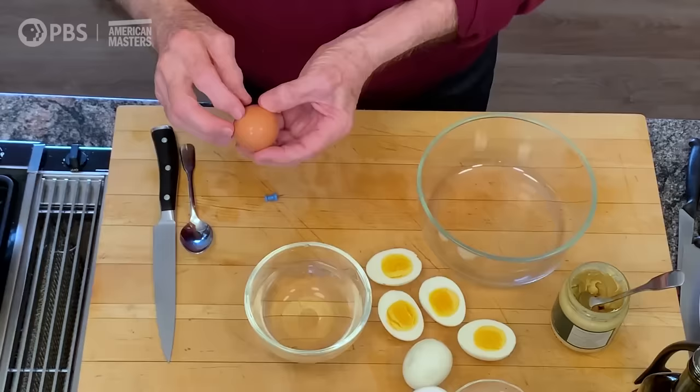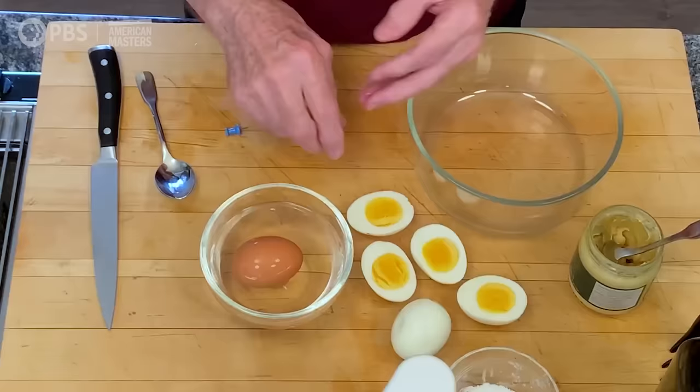If it boils too much, the egg whites get tough. So cook it for about 9 to 10 minutes. After that, pour out the hot water, put cold water on top of it, some ice, and leave it there at least 10 to 15 minutes.